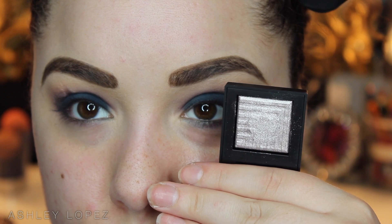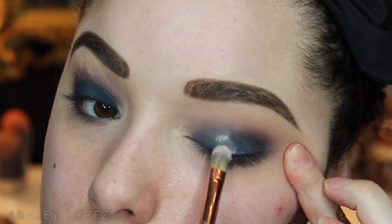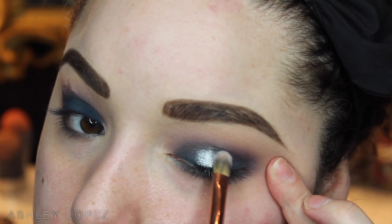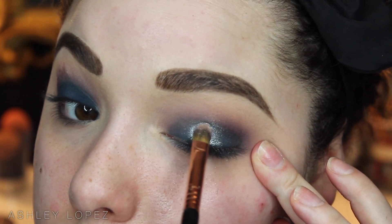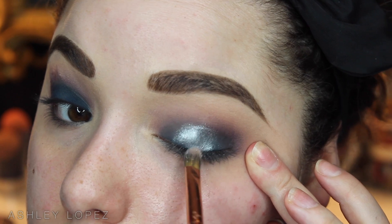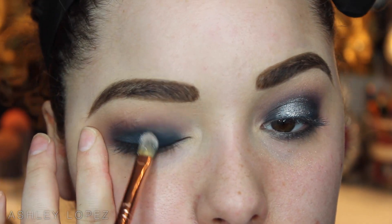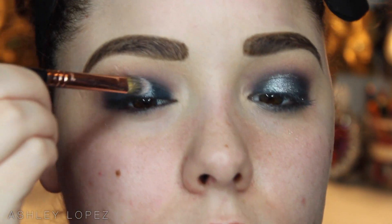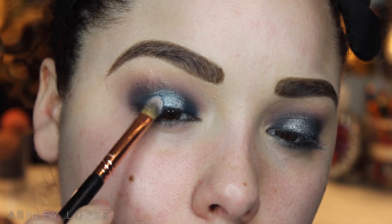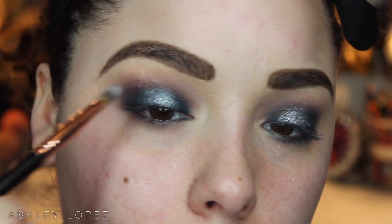Now we're going to go in with this NARS Dual Intensity Shadow in Callisto. I'm going to spray my brush with some Fix Plus first to get it nice and wet and foiled, then pop that on the very center of the lid. We don't want it on the outer or inner corner — we want it right on that center to give our eyes that halo effect, that spotlight effect that everybody has been loving. When you put this taupey purple silver shadow on the navy blue, it becomes almost like a peacock green color — I don't know how to describe it, but it's just gorgeous.